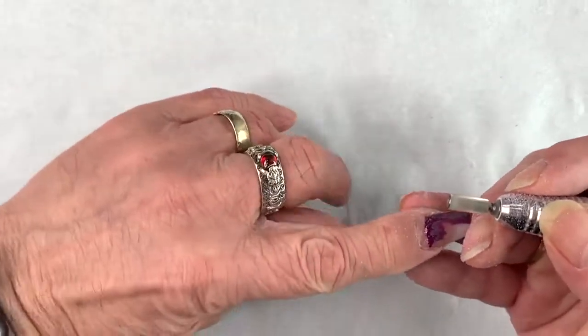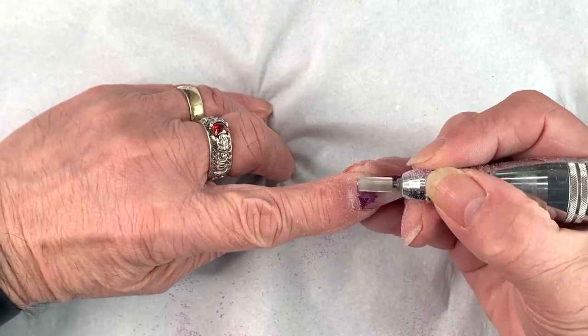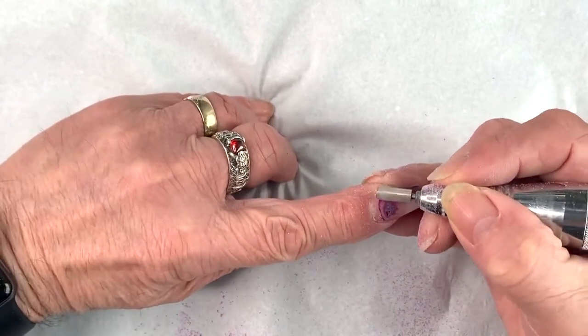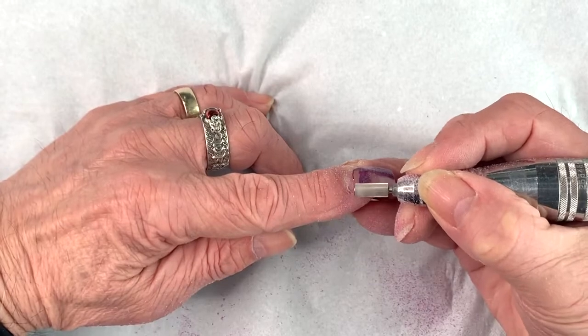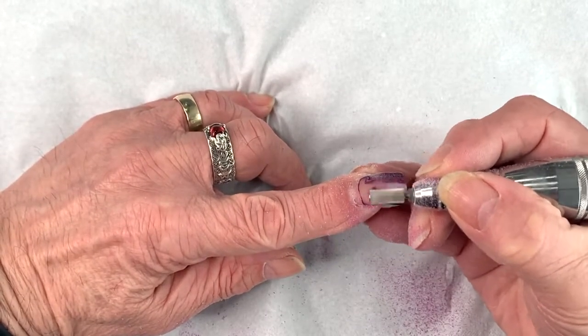Look around the back. Now obviously because you're not right up against the cuticle, it's quite safe to drill it away without much worry about hurting your client.